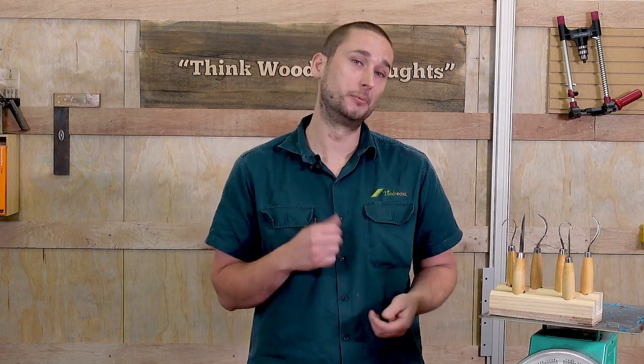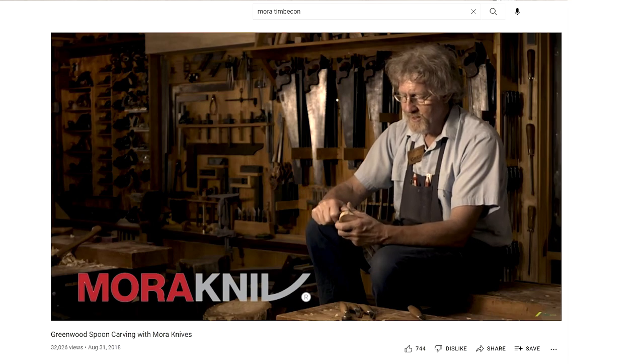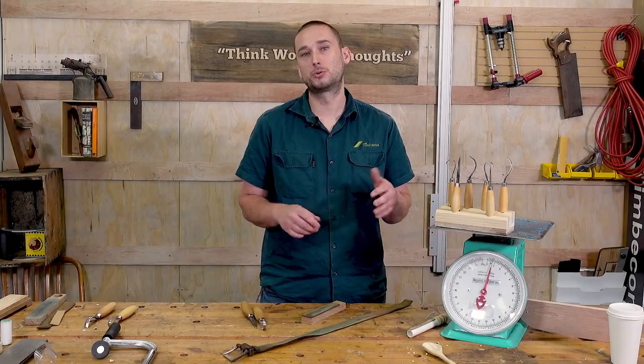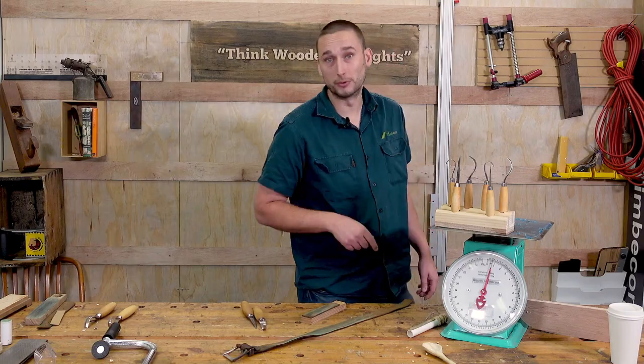If you do this often you'll find that you won't need to be getting out the sharpening stones anywhere near as often, and you'll find the whole process of carving becomes a whole lot more enjoyable when you're working with sharp and consistent tools. Anyway that's it for now, so stay tuned for more quick tips and other videos in the future. If you want to see more on the Mora knives and how to use them in an actual project, Timbercon did a great video with Greg Miller a few years back, so we'll link to that down in the description below. Like always, all of these products will be linked down below, so thanks for watching and I'll see you next time. Oh and remember, think wooden thoughts.